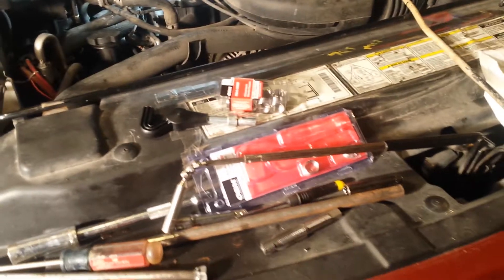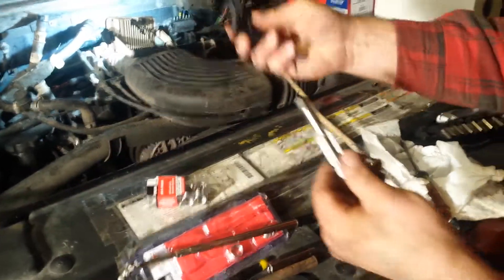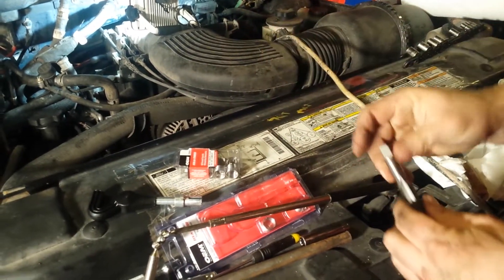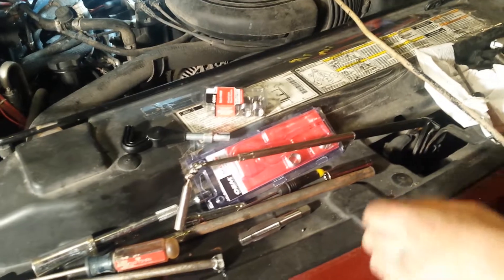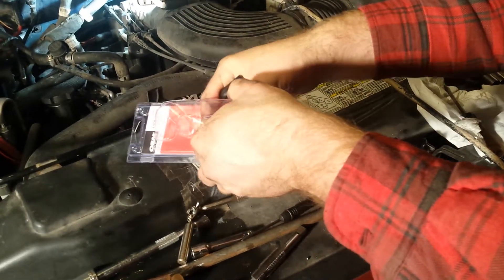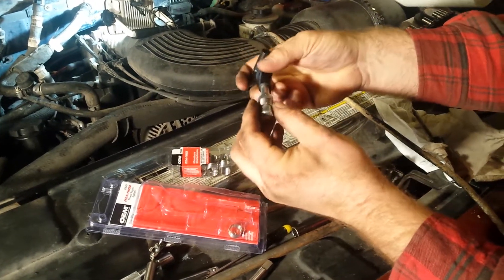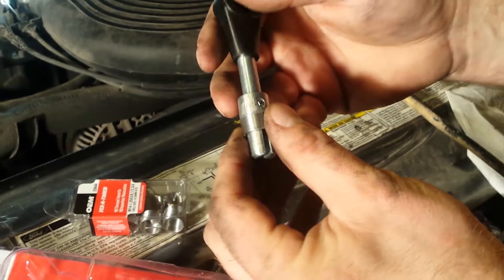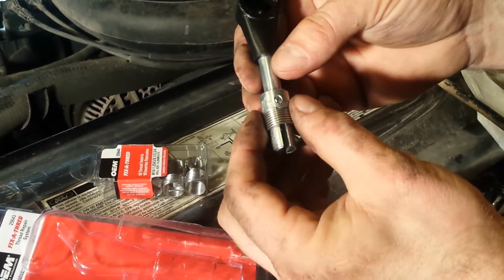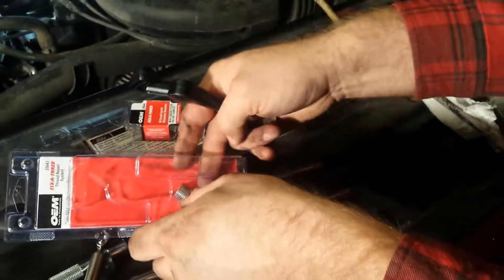The tool they gave you won't work to run the tap because it's the wrong size square, and it's down in the hole too far anyway. Once you get the thing tapped, it's time to take your little tool — you want to take the long one — but you're back to the same issue. Your tool is not going to fit in far enough to reach the hole you tapped. So basically you need a longer version of this commercial tool.